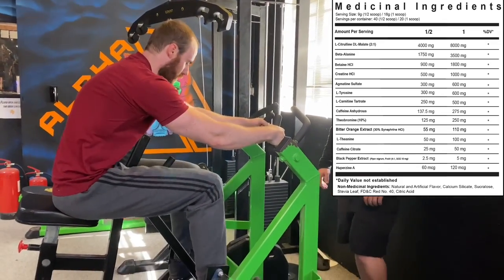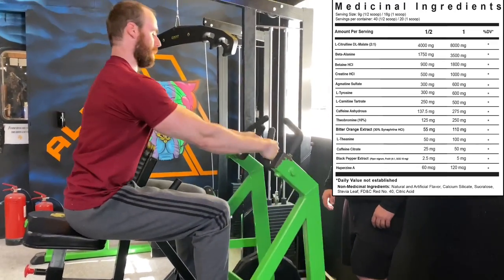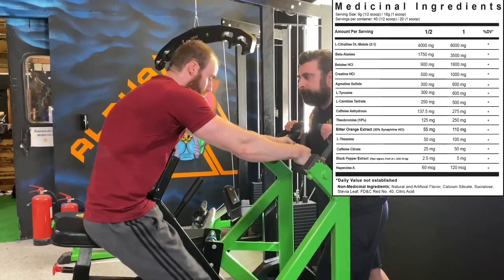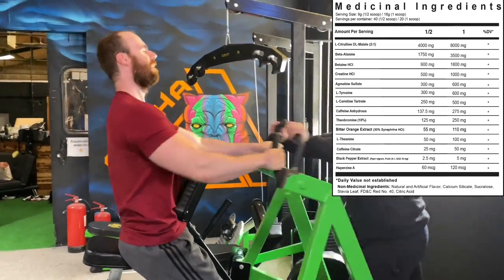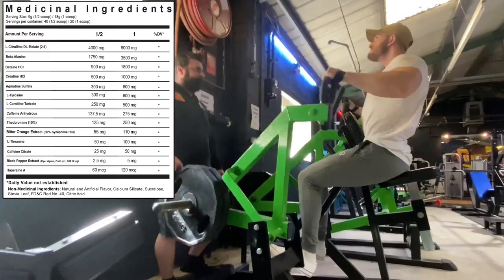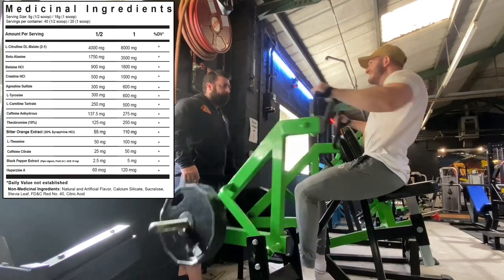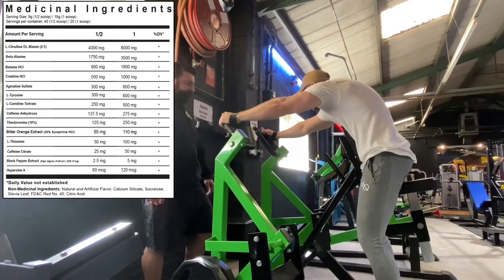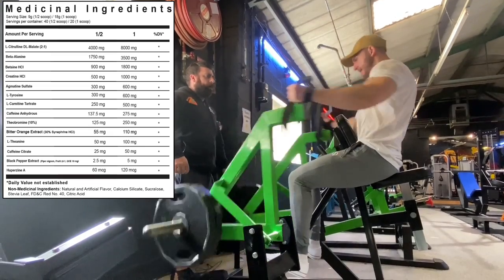Then we have betaine HCL — a more powerful version of betaine anhydrous — shown to improve pumps, endurance, strength, and power output. 1,800 milligrams is a good amount in the HCL version. Then creatine HCL at 1 gram — that may sound low, but because the body absorbs HCL much better than monohydrate, 1 gram is like 4 grams of monohydrate in effect. Then agmatine sulfate at 600 milligrams — that's going to work with the citrulline to boost nitric oxide levels. 600mg is a bit low, but it'll work well alongside the citrulline.